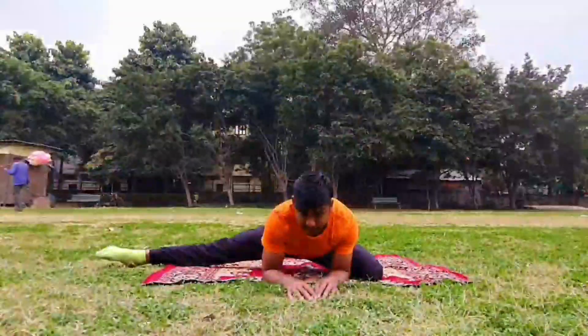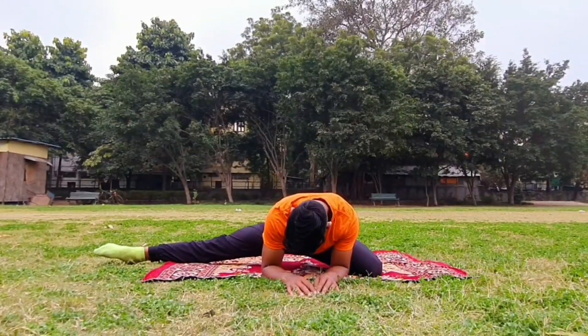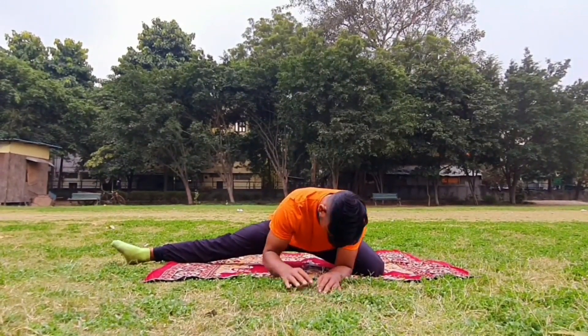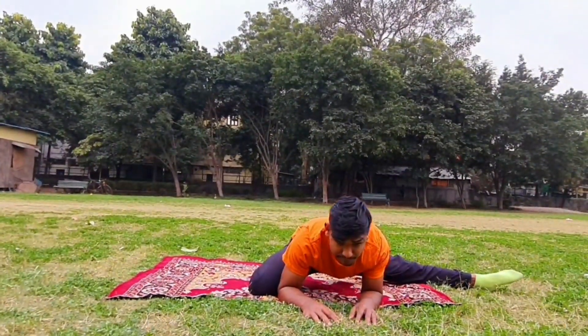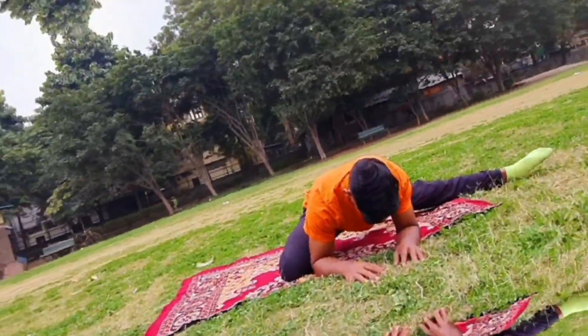In this exercise, you have to keep your leg in a bend and straighten the other side of the leg. Next, we will do the center split.